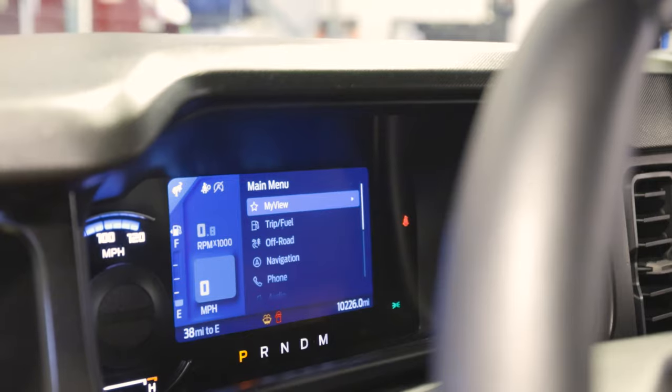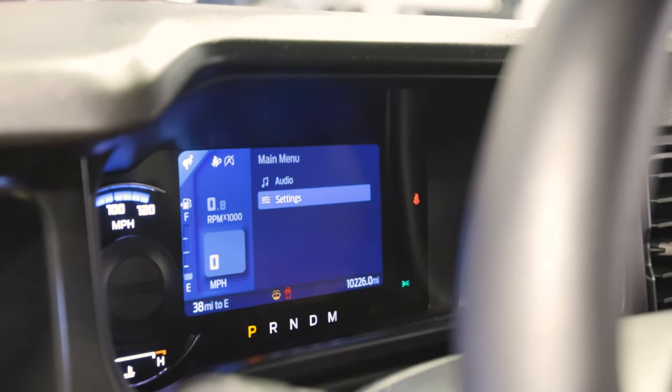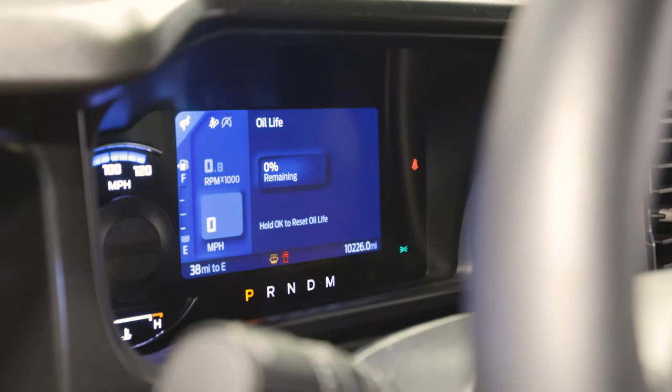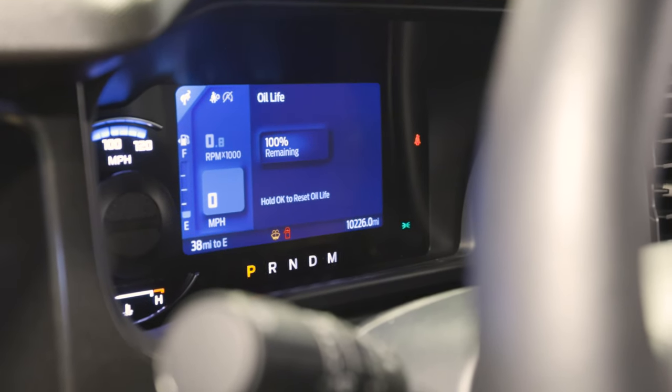Now we're going to go ahead and reset the oil life here because we just put some fresh oil in there. Go to settings, go to oil life, go ahead and hold okay because we just put some brand new oil in there — and bam, 100% oil life. Now you'll know when to change it.